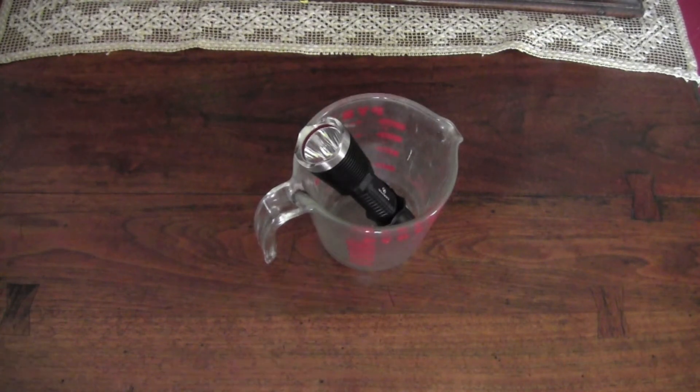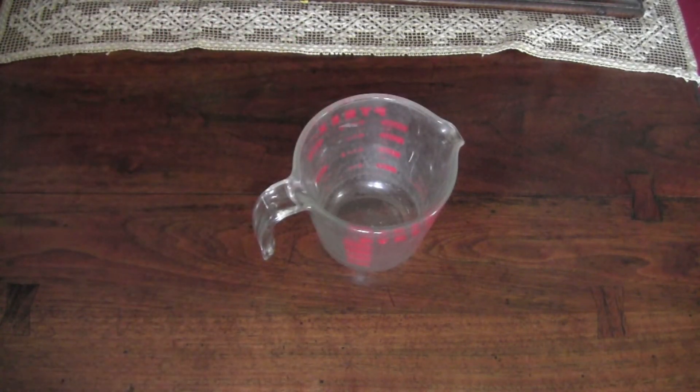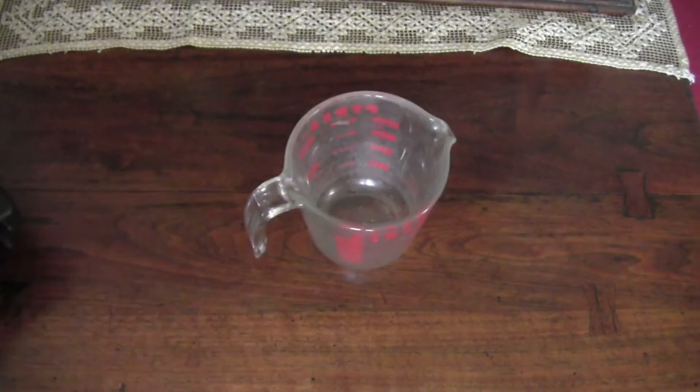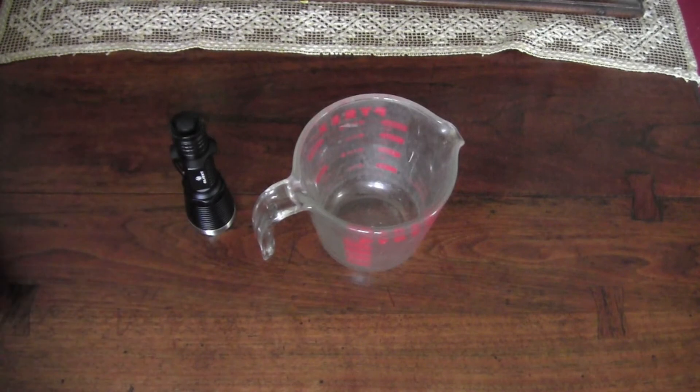There's a three-hour expected run time at medium illumination on this. So what we're gonna do is put this in a Pyrex dish, turn the clock on, and let it run for three hours to see if the flashlight sustains this brightness with the new Olight battery. According to this chart, 250 lumens is supposed to go for three hours.